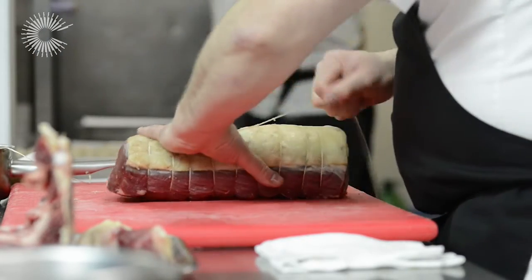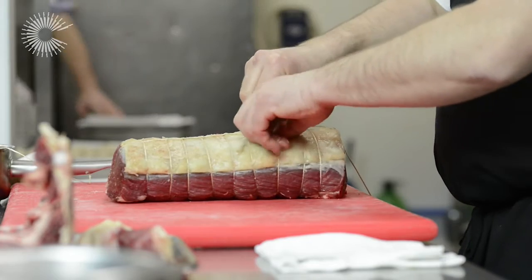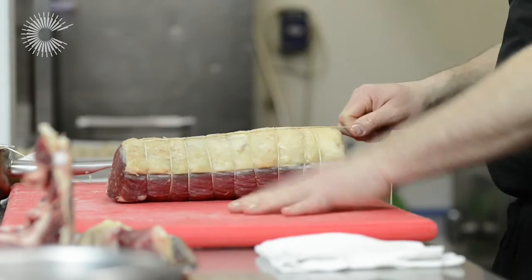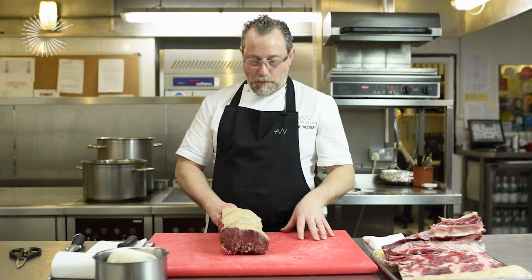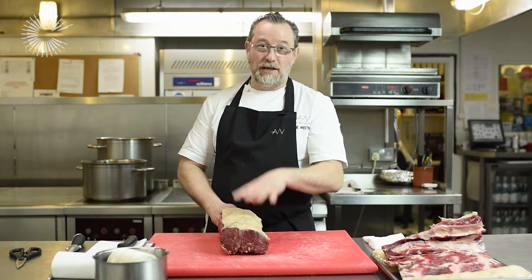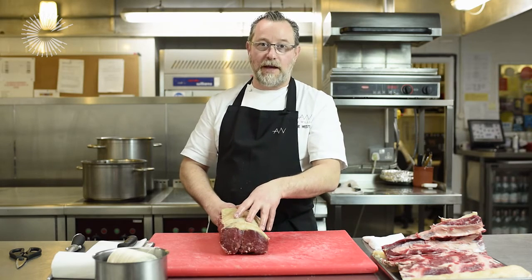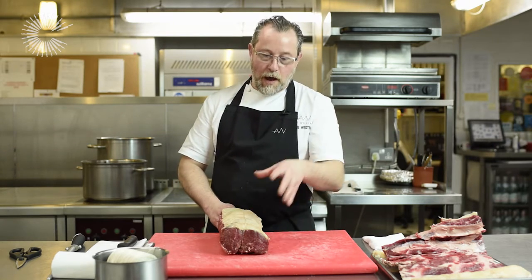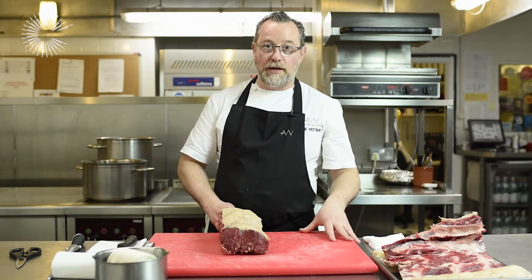I'll cook this for about two and a half hours at 140 degrees, and then right at the very end I'll whack the temperature up to about 190 to 200 degrees for the last 5 to 10 minutes, just to get that real roast caramelisation on the flesh and on the fat. I'll then take it out of the oven and let it rest for a good half an hour before I start carving it.